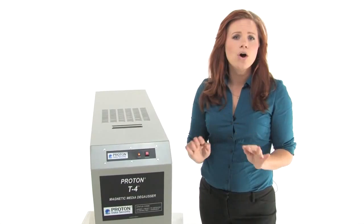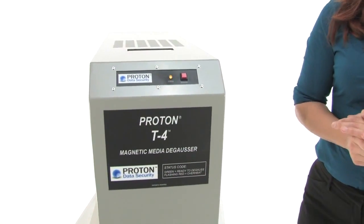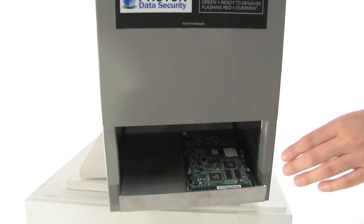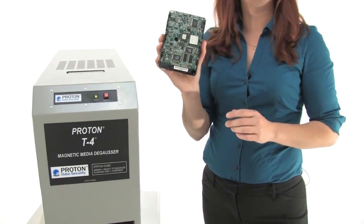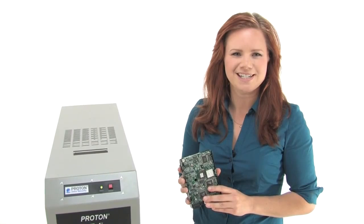It's going to ensure that all of the data is completely erased from your hard drive. Now it should be done any time now. I'm going to wait for it to go ahead and drop down into this tray — just like that. We are all set. This has been completely sanitized, all the data erased from this hard drive. Thanks for watching, I'm Holly with Mono Machines.